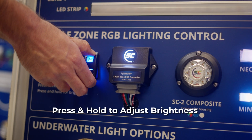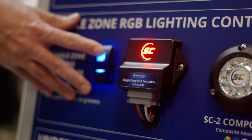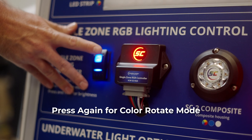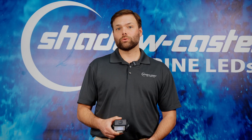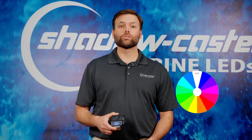Simply press and hold to bring up the brightness to the desired level. Once the brightness is set, you can press the switch again to set the color rotate mode. The controller will then quickly rotate the lights through the full spectrum one time and then move to a slow rotate after about 10 to 15 seconds.